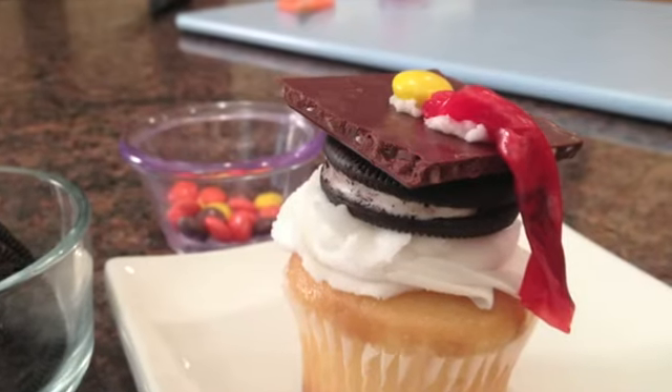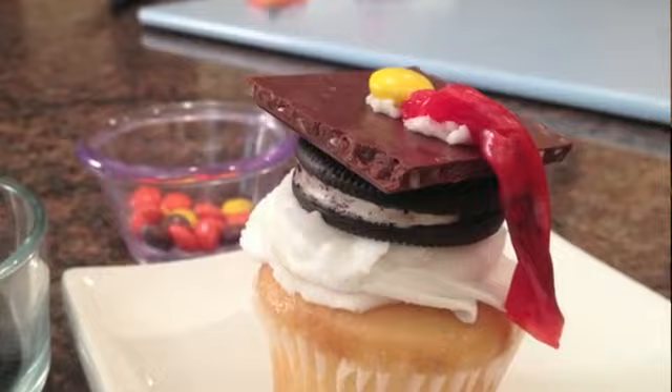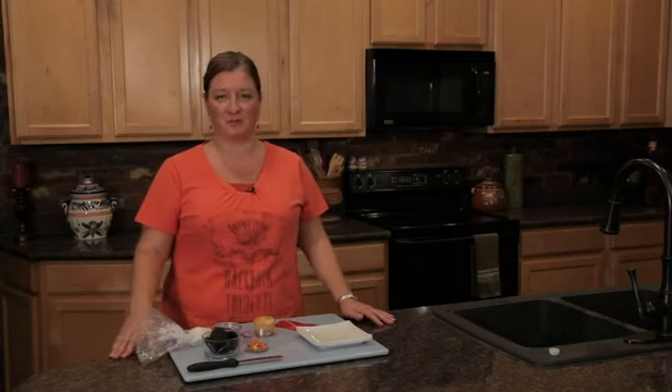Hi, I'm Chef Amy Hoagie and today we're playing with cupcakes. We're actually making graduation cupcakes with cute little caps on them. Perfect for graduation and for those special moments.